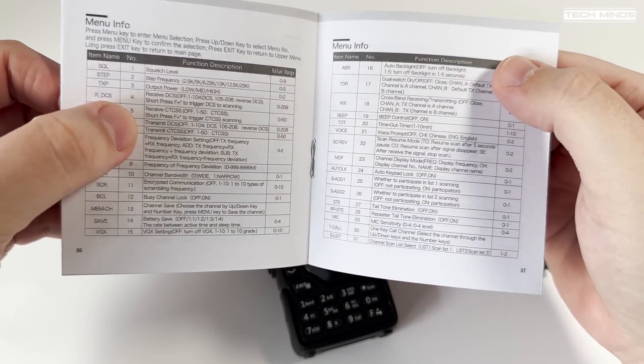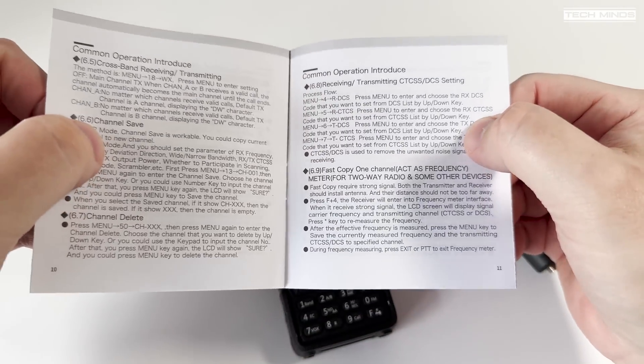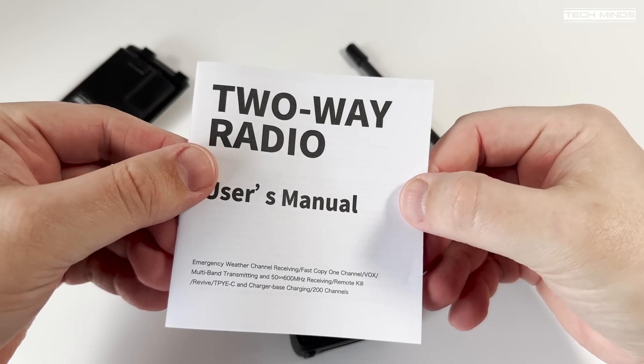The included manual is pretty well written in fully understandable English and does appear to explain most of the features quite well — even I was able to read it and understand it.